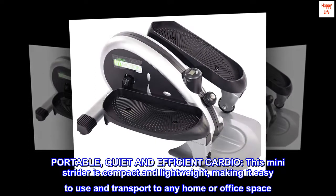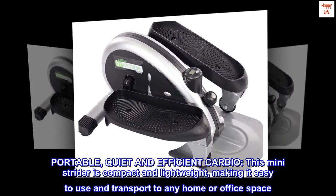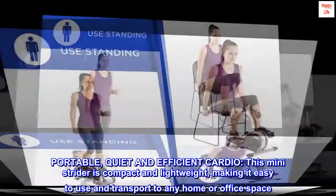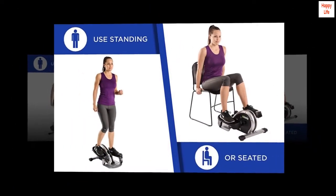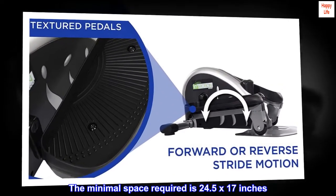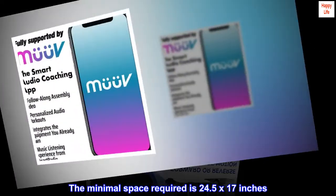Portable, quiet and efficient cardio. This mini strider is compact and lightweight, making it easy to use and transport to any home or office space. It's quiet and unintrusive, too. The minimal space required is 24.5 by 17 inches.